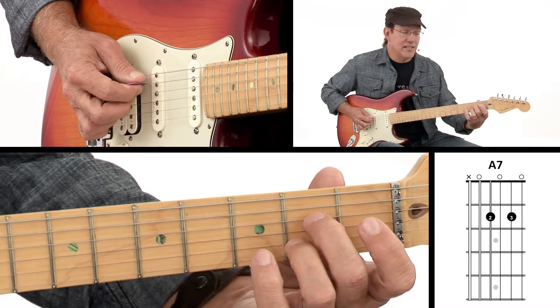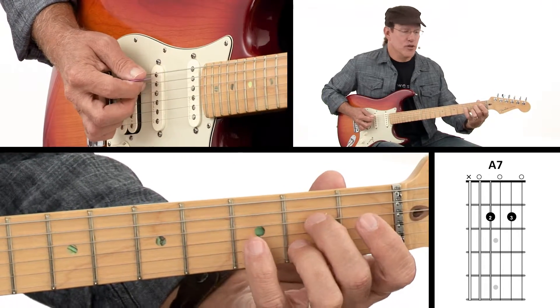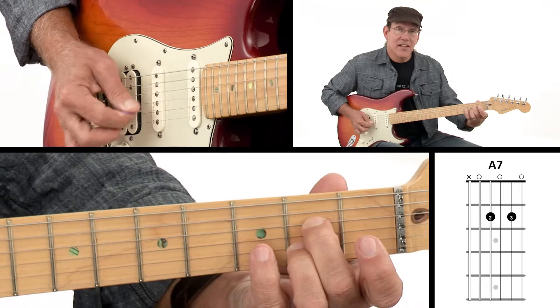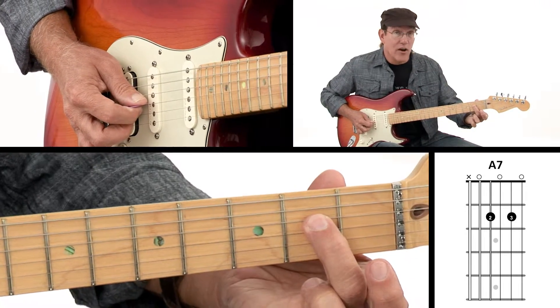Now this chord — it's a really good idea to practice playing each note, so you make sure you don't get that muted note in there. That comes from your second finger leaning over on that string.